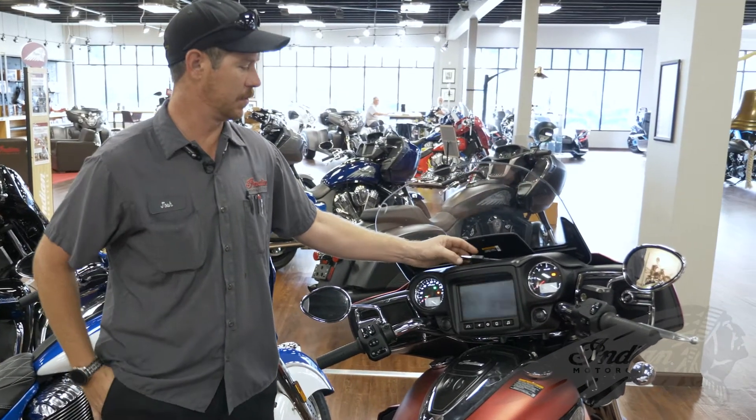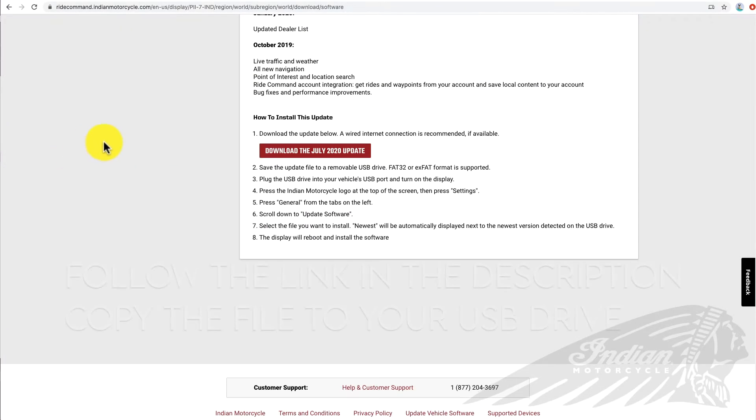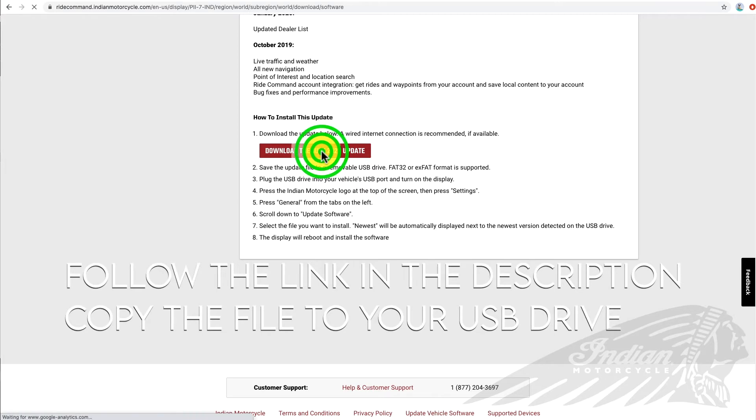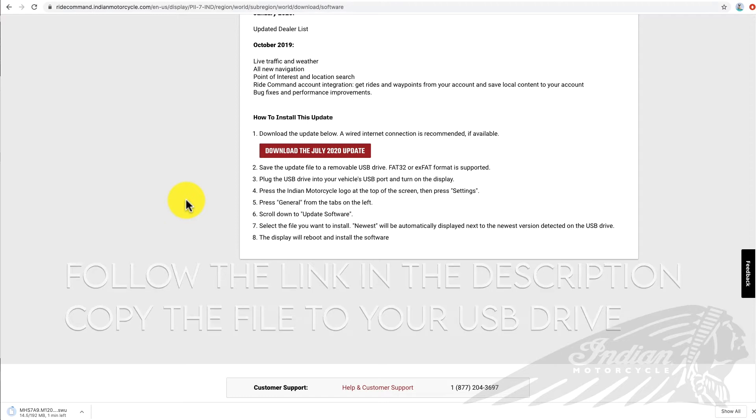First thing we're going to do is take the supplied USB from your bike, go to your computer, go to the Ride Command website, and download the brand new update.